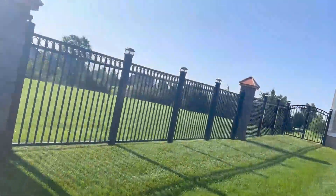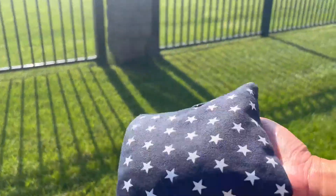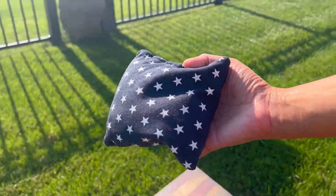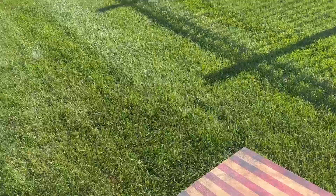I also want to mention that the bags seem to be a bit heavier than the ones with beans. I love that the bags are American flag patterns — it's great quality and it's durable. Overall, this is a great set, and thank you so much for watching.